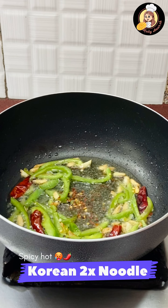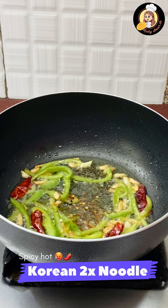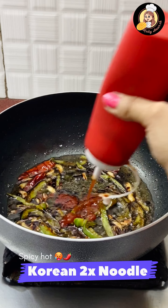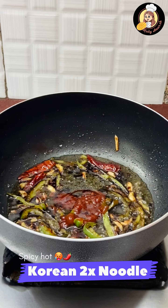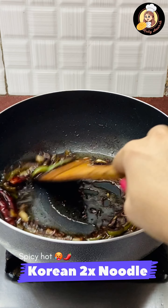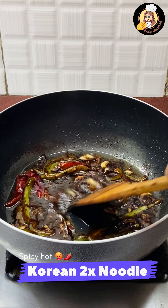Because Korean noodles are very spicy, you can add some chili flakes in it. Then we will add 2-3 tablespoons of soy sauce and tomato ketchup. Make sure to mix all the sauces in the oil thoroughly.